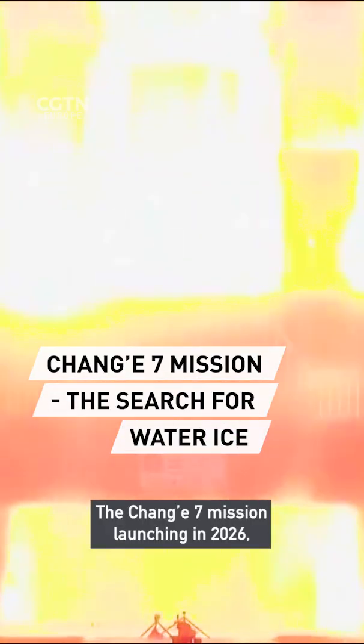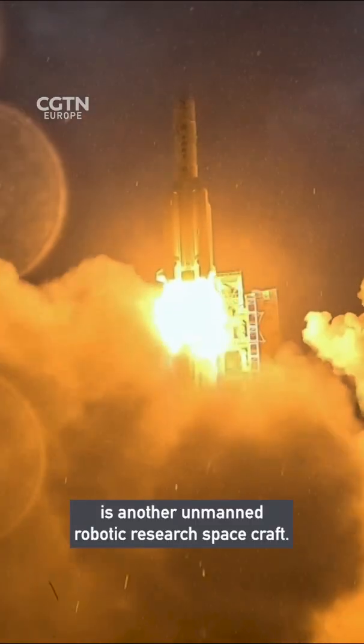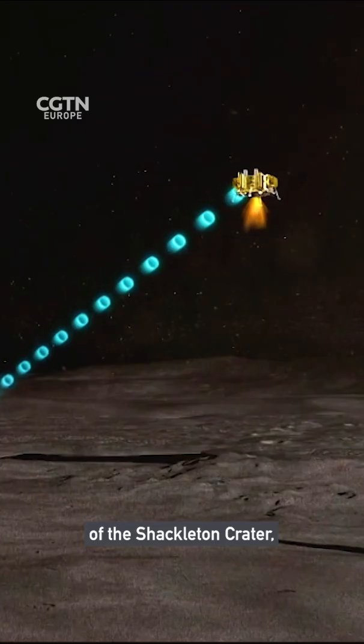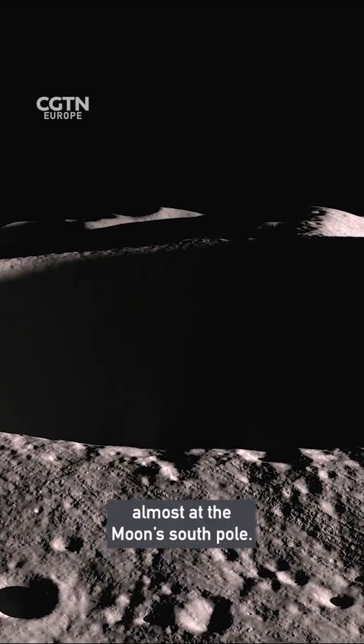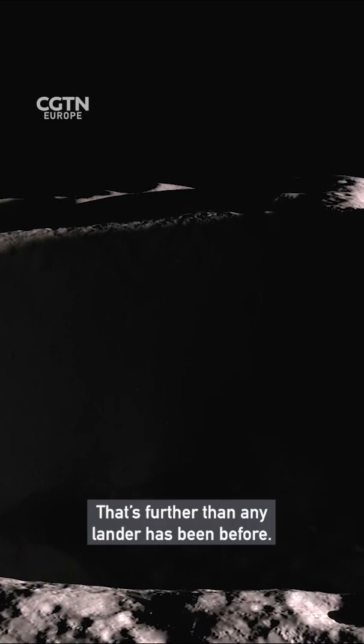The Chang'e 7 mission, launching in 2026, is another unmanned robotic research spacecraft. It's planned to land on the illuminated rim of the Shackleton crater, almost at the Moon's south pole — further than any lander has been before.